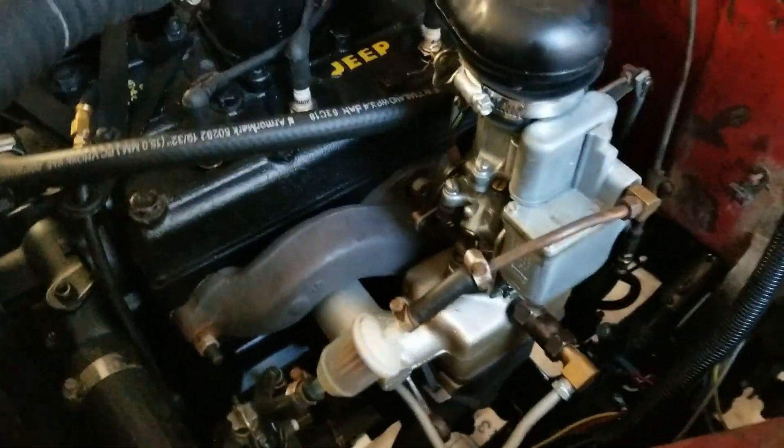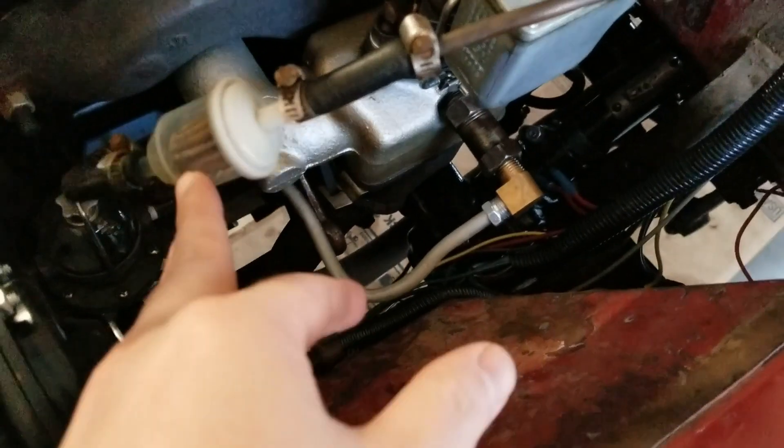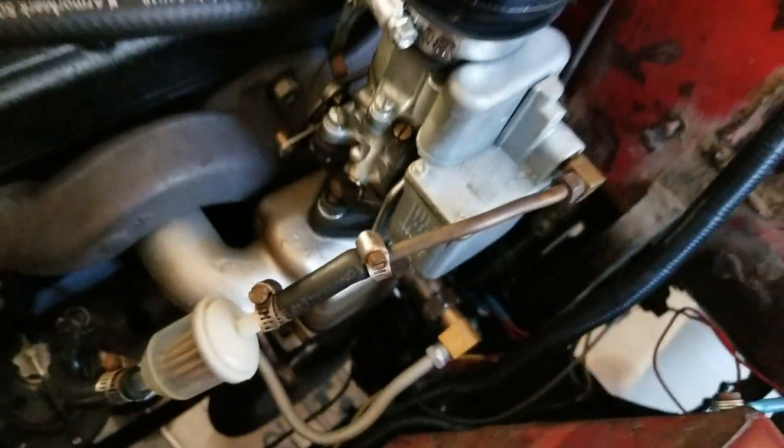So this is a new production Carter W.O. Thus far today I've kind of been fiddling with the fuel/air mix screw and the idle adjustment screw.